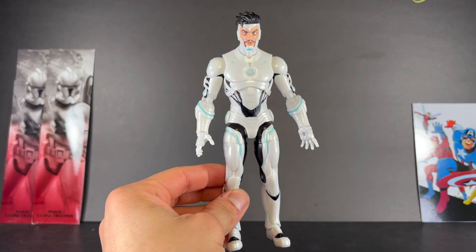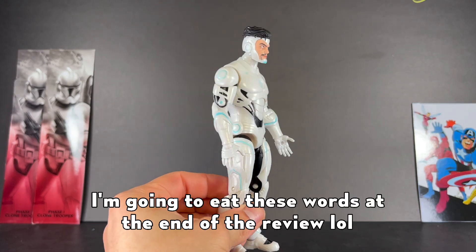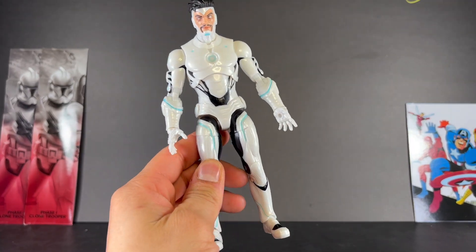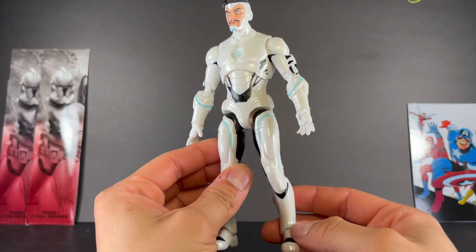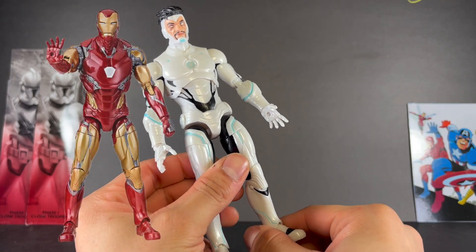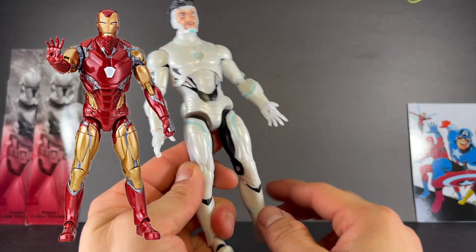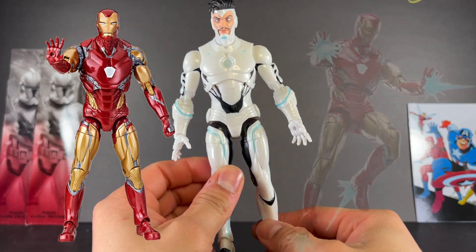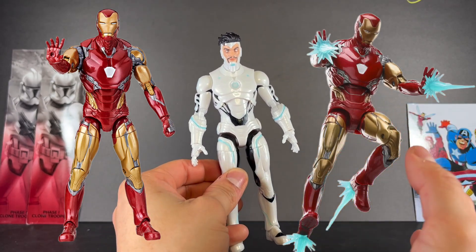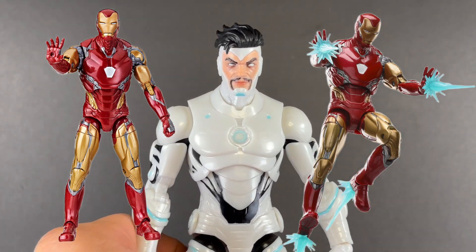Unfortunately, this figure doesn't really do a great job of capturing Superior Iron Man from the comics — well, it does a really good job actually, but it isn't perfect. A lot of that is because this figure is almost entirely reused from the Mark 85, I believe, from Avengers Endgame. They used an MCU figure — you can tell because there are some pegs right there, and it just looks exactly like that figure, which I'll show a picture off to the side.